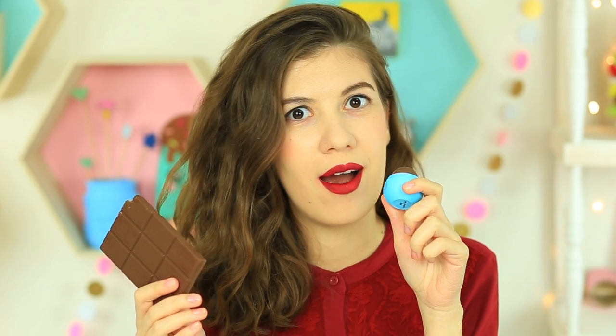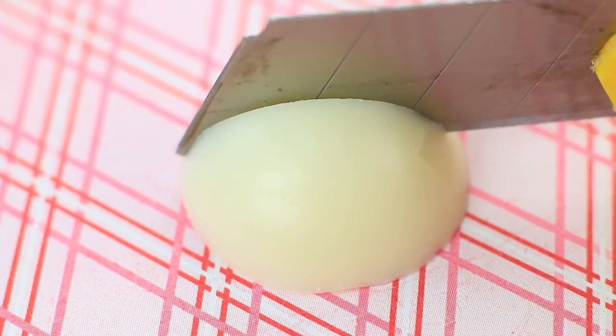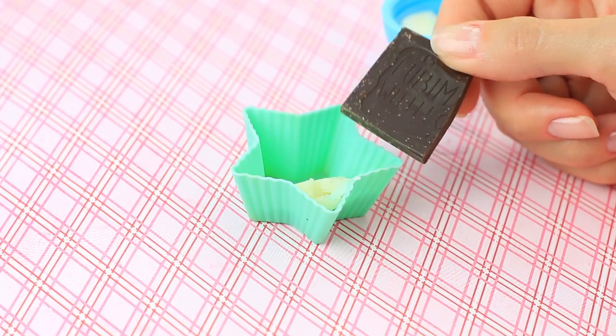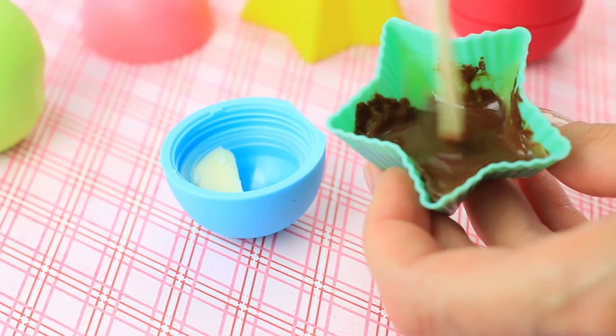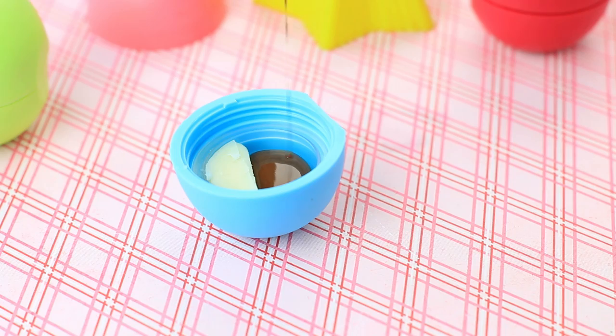Do you like sweets? Make double-colored EOS balm with chocolate and menthol flavorings. Cut off the balm top and cut it in half. Put one part in the top. Add dark chocolate to the other half, melt it in the microwave for 50 seconds, and mix well. Pour it in the top next to the balm half.